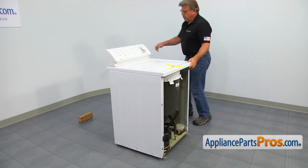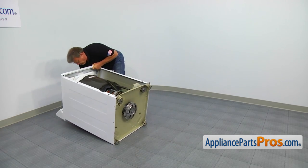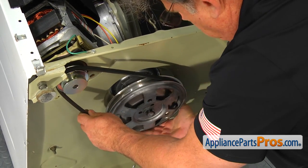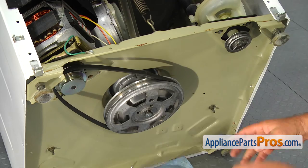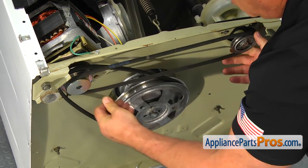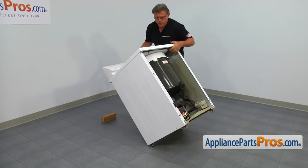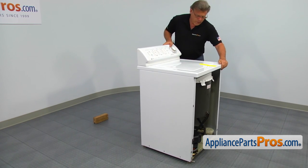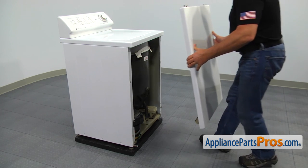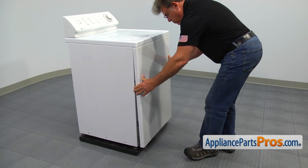Now let's lay the washer on its back. Install the transmission and pump belts. Now we can lift the washer on its legs and remove the tape. Then place the front panel locking clips into the cutouts in the top panel, lower the bottom and push it in firmly to lock.